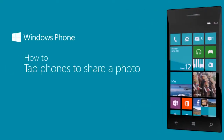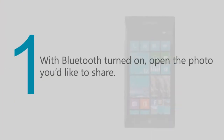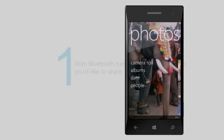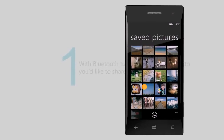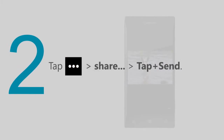Did you know you can tap two phones together to share a photo? With Bluetooth turned on, open the photo you'd like to share. Tap More, Share, then Tap and Send.